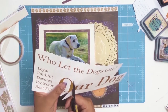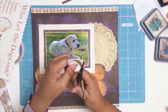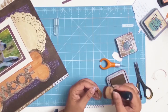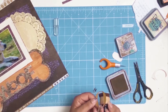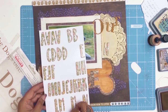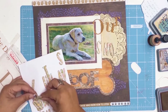I found a scrap of paper with the words 'Our Dog' on it, but I didn't want to use that title — he's Our Snowy. So I did some fussy cutting of the letters, inked them with Walnut Stain just like everything else, then got out some thickers to write his name, Snowy. The title ends up being 'Our Snowy.'